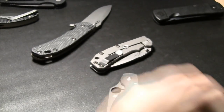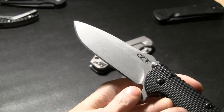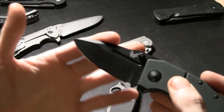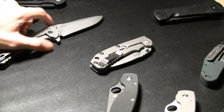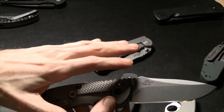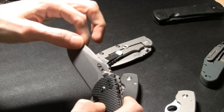The choil area can pose a hindrance at times. Something with a sharpening choil allows you to get the entire blade sharpened. Without it you may have trouble getting to the very back because of that lip, but everything is workable with the right tools and technique.